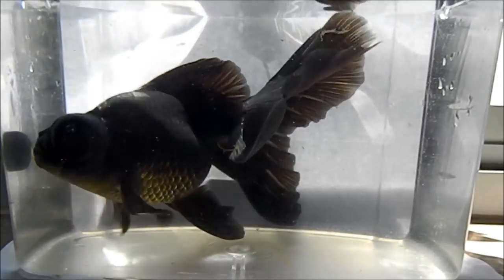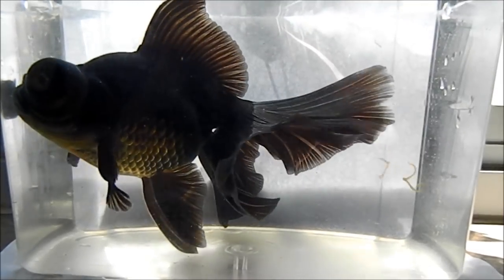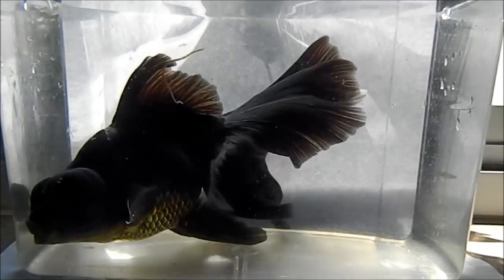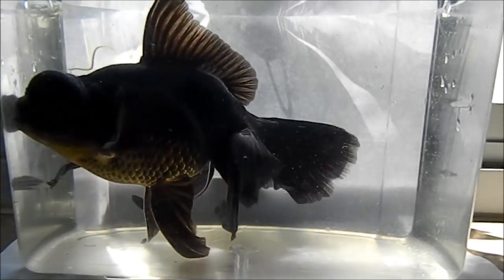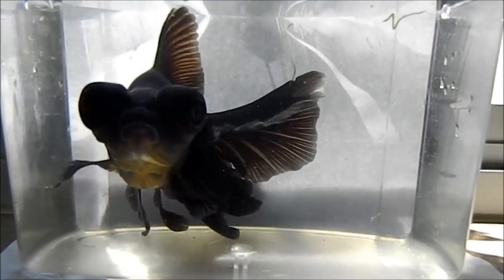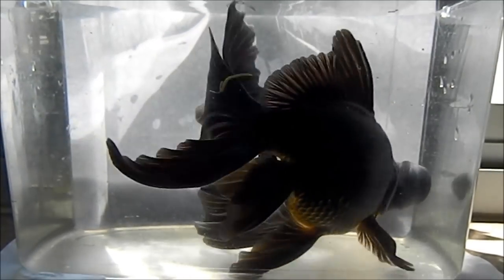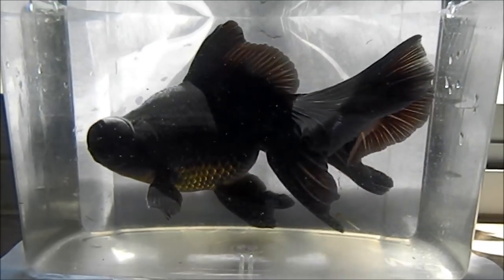The second thing for good goldfish growth is diet. When the fish is young, especially in juvenile ages before one year old, you want to ensure the goldfish has a high protein diet. Once the goldfish reaches maturity — around six months or so — you can decrease the protein percentage in their diet, as they don't need as much protein and can do just fine with less.